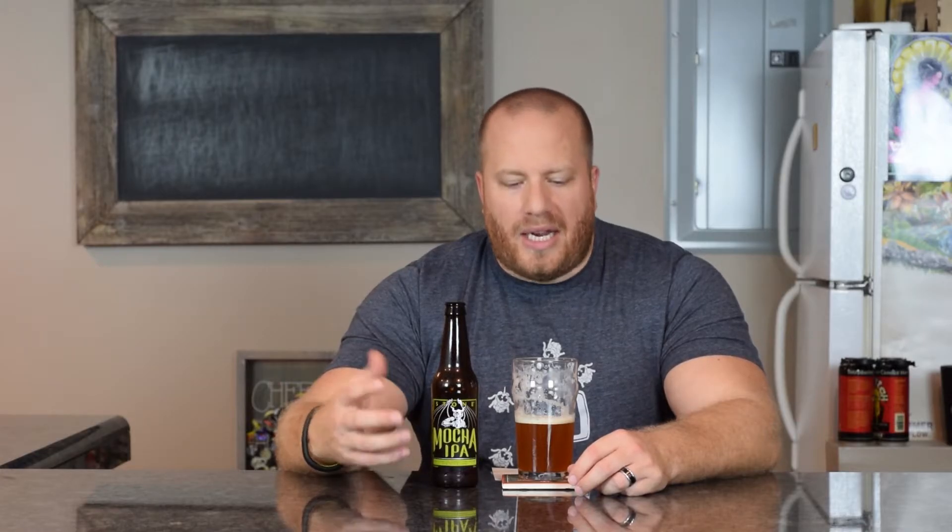I would probably go with a 3.5 out of 5 on this beer. It is a good beer, but like I said I'm not getting a lot of that chocolate or coffee flavor — the stout or mocha character they're claiming isn't really coming through for me.